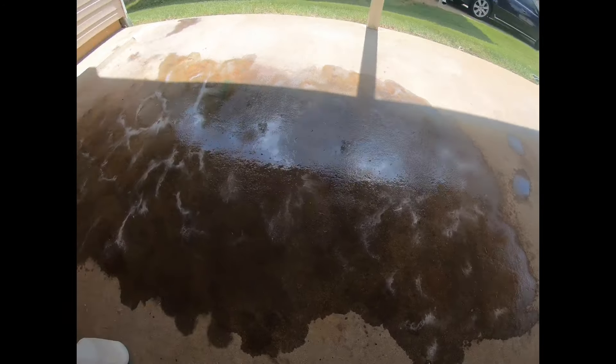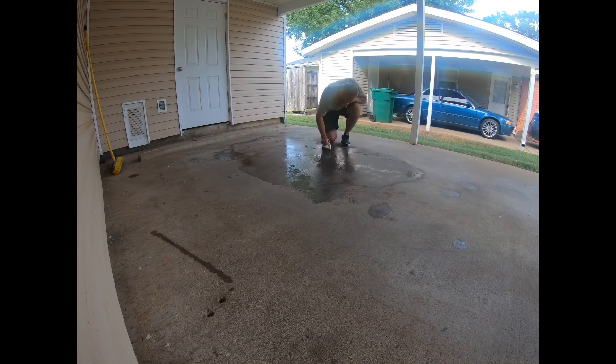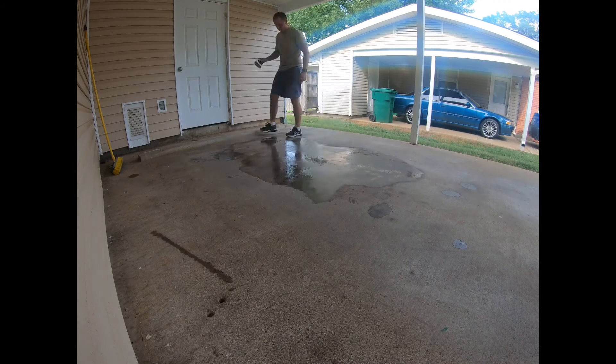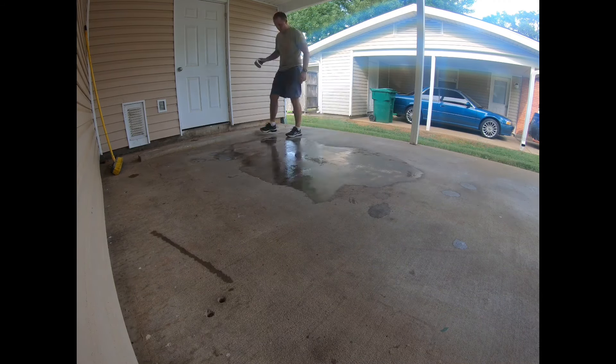I sprayed, brushed, and rinsed about 4 different times. Even by really drenching it and letting it sit for about 8 to 10 hours, it got it a little bit cleaner, but it still didn't give me the results I wanted. I really dug in and scrubbed hard too. But to be honest, I was just a little bit disappointed with the general cleaning results.